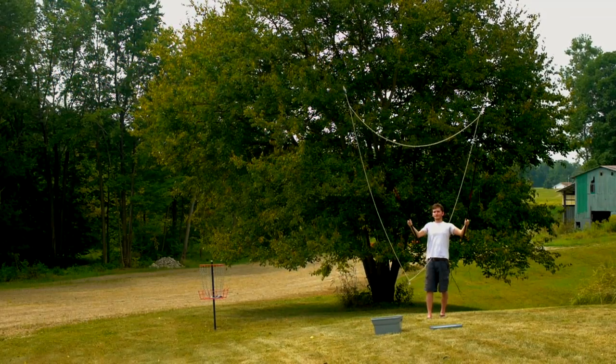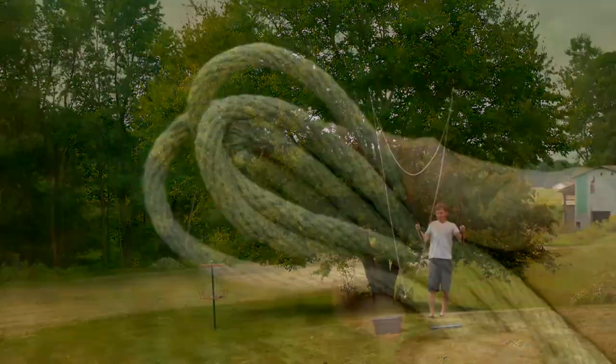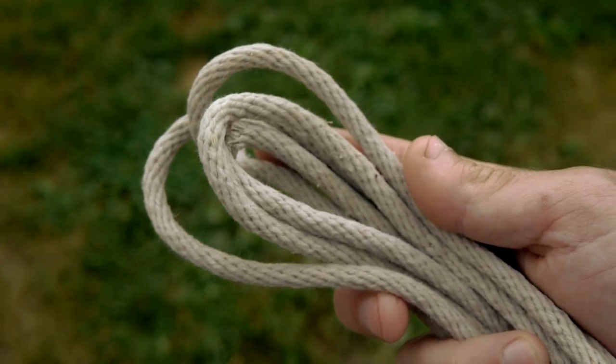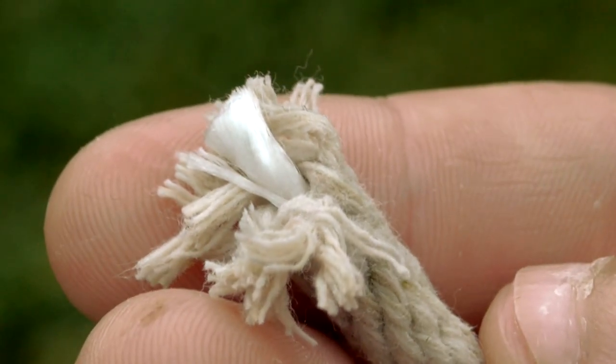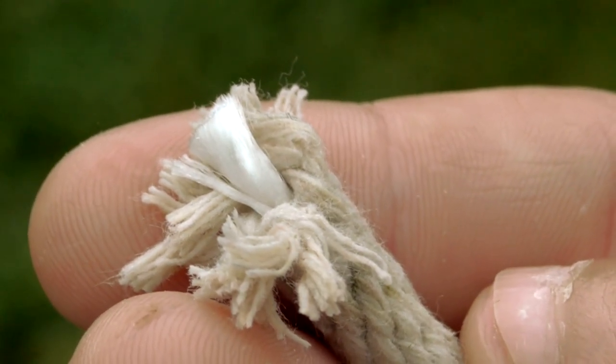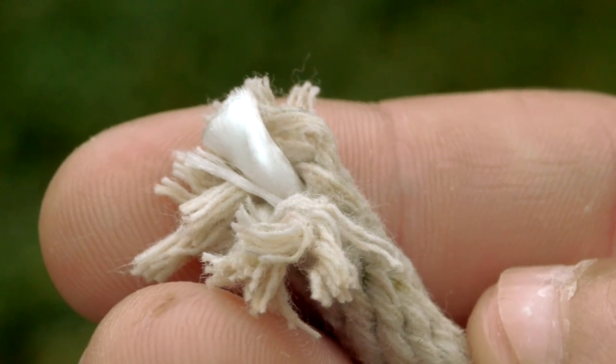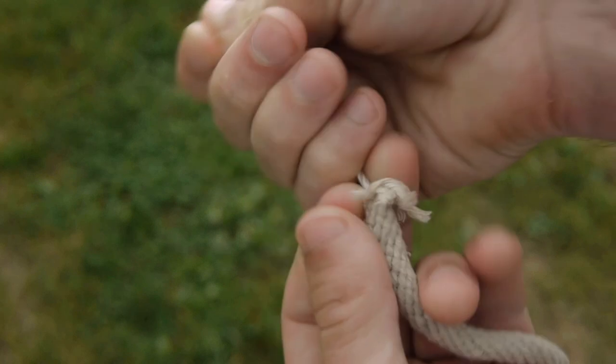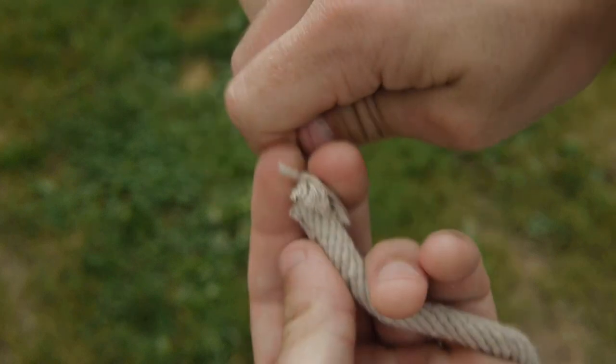More important than the poles is to use the proper string. 100% cotton rope is the best option and is commonly available at hardware stores. Unfortunately, even though it's labeled as 100% cotton, it rarely is. There's usually a synthetic core that needs to be removed. It's a simple process that can be done just by grabbing the core and sliding the outside of the line down as far as you can.